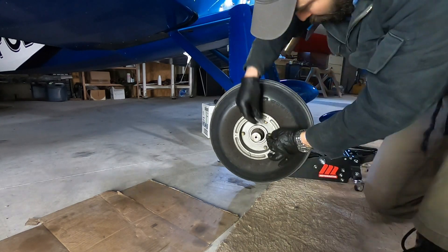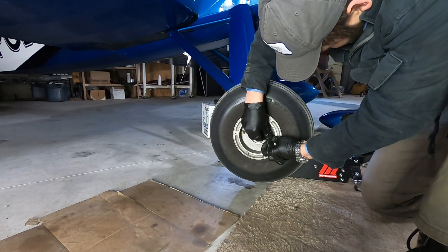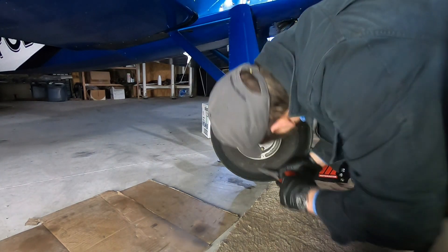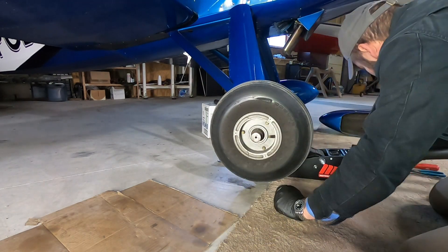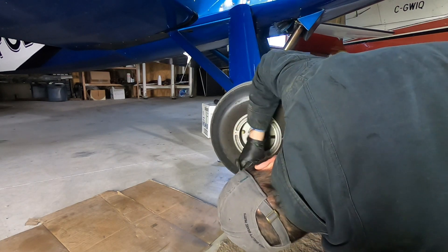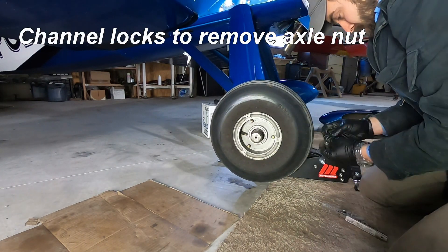Now that we've got the aircraft jacked up, before I remove the center nut I like to deflate the tire — just in case we have any issues with the bolts that hold this split rim together. If we've removed all our air pressure, we can't have any problems. Certainly before undoing the rim bolts we must have the pressure removed, otherwise you're going to hurt yourself. You'll need a large set of channel locks to remove the valve stem core.